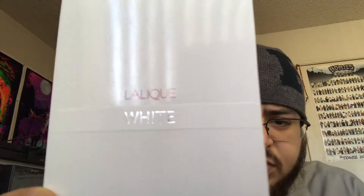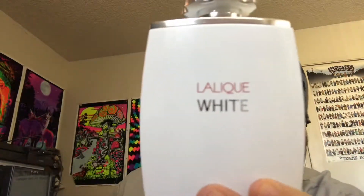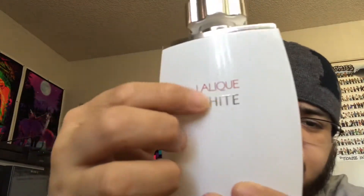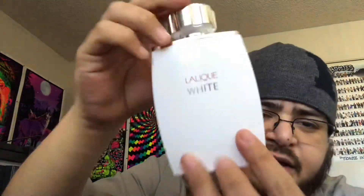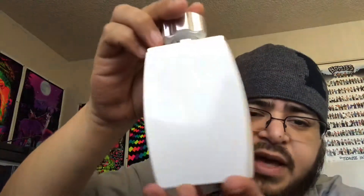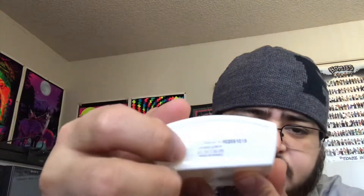Here's what the box looks like — it has red lettering for Lalique and silver for White. It has the same on the back, and on the side you got nothing. On the bottom you got your batch code, your barcode, and some other information. Nothing special about the box.